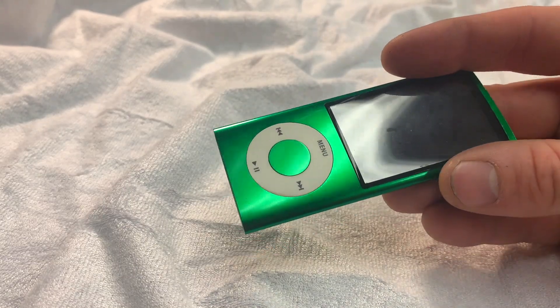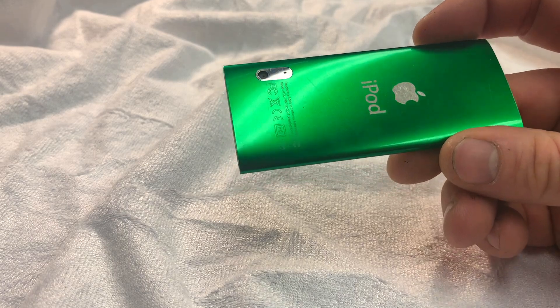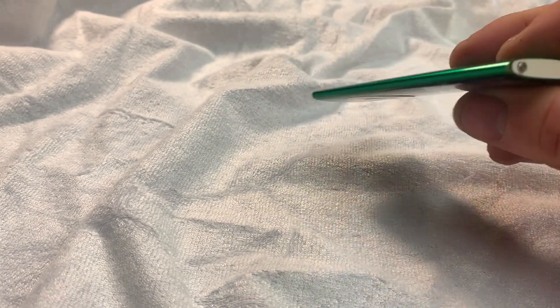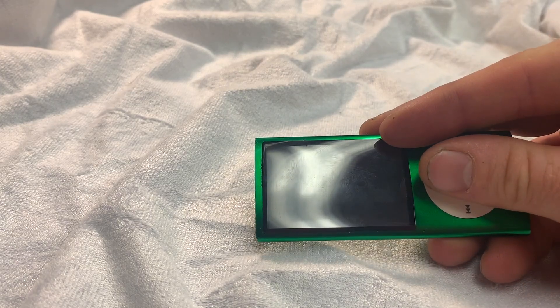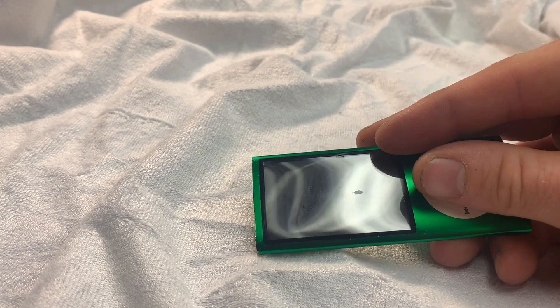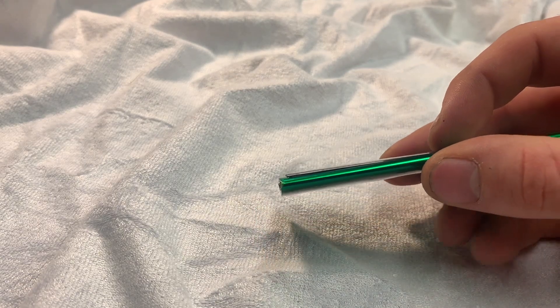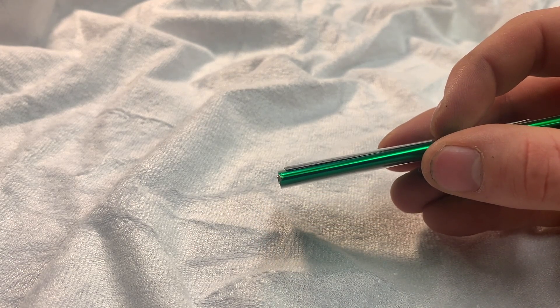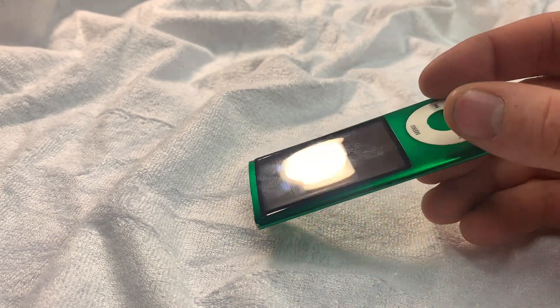Here's my fifth generation iPod nano. It's actually in pretty good condition for its age — it doesn't have too many scratches and it does still work. Unfortunately, it has suffered basically the same fate as many others: the battery has expanded and it presses the LCD out. As you can see, the glass on the top has actually slightly pressed out. This is really common and it is a bit tricky to repair, but we'll give it a go.